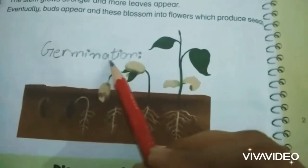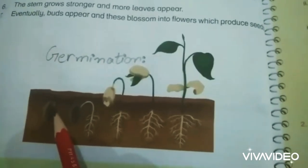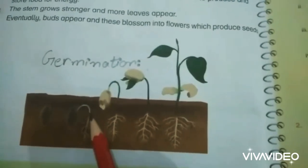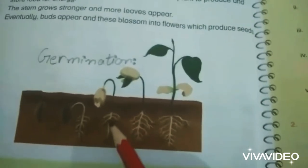In germination, first the seed is buried in the soil. The seed imbibes, or takes in, water and the outermost part of the seed bursts. This means the seed coat breaks down and the root comes out. The root then grows and absorbs more water.